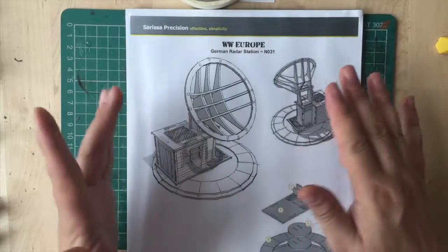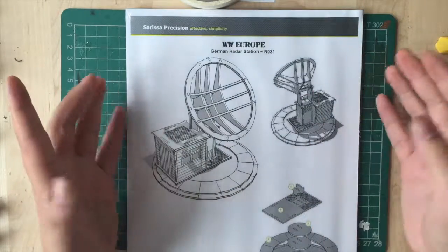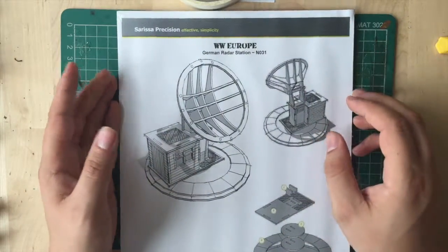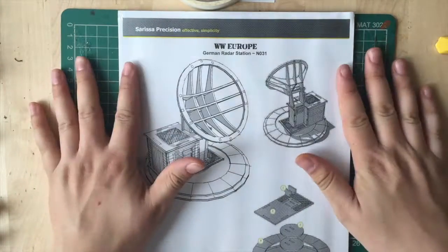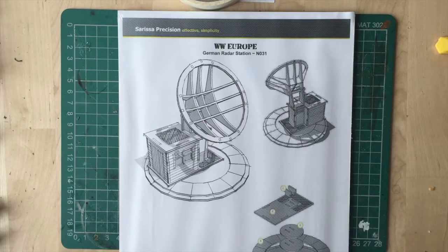As you can see it's quite a big set actually compared to the one I did before. Let me open up the packaging and we will see what the contents look like before we put something together and show you the final product.